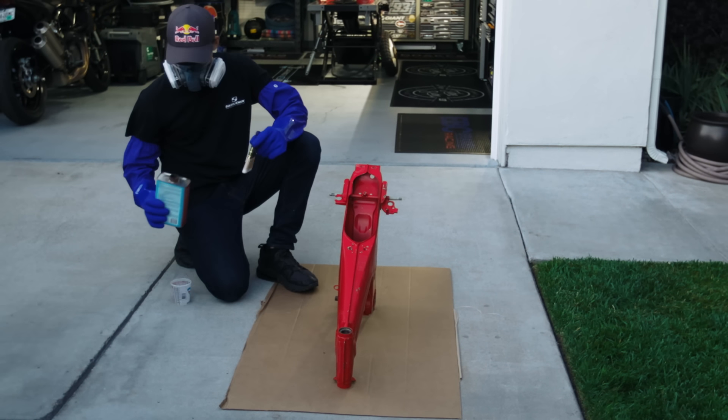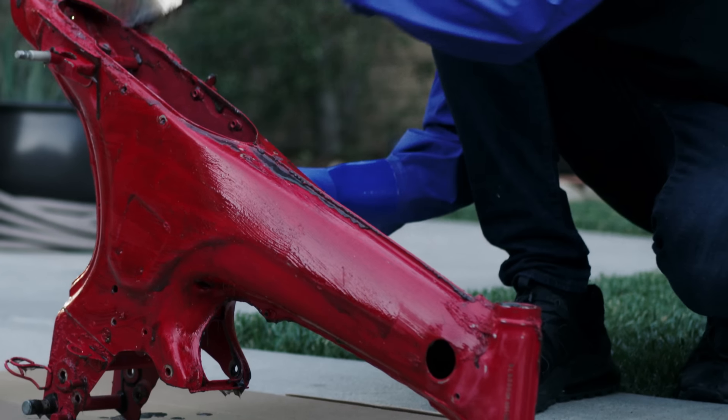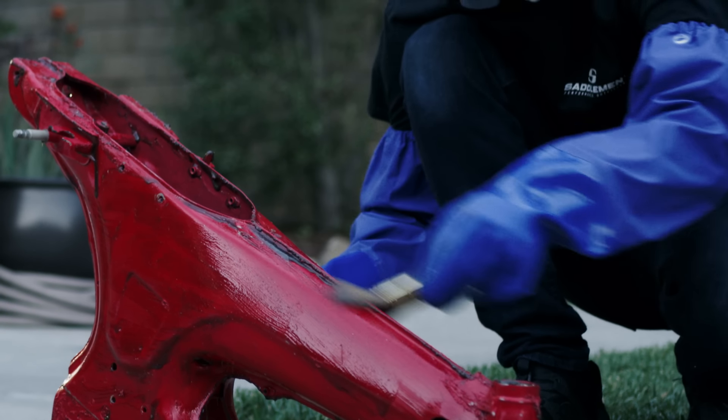It's been a long time since I've done this, and this stuff's pretty harsh, but it's incredible what it can do to a painted finish. I'm hearing it starting to crackle up.